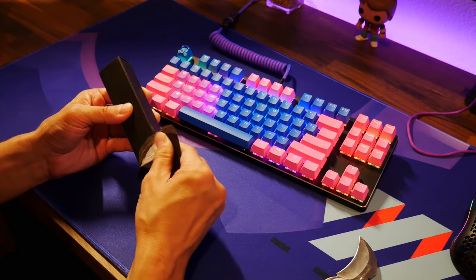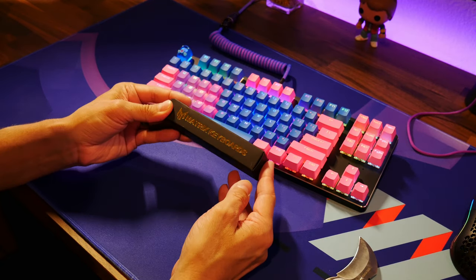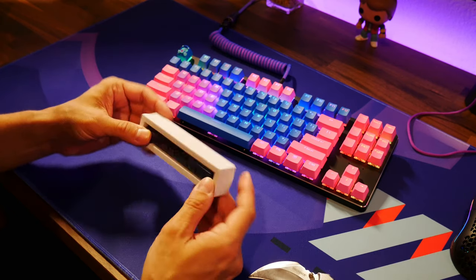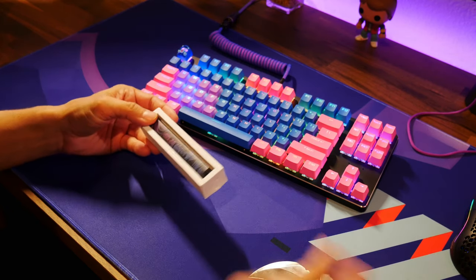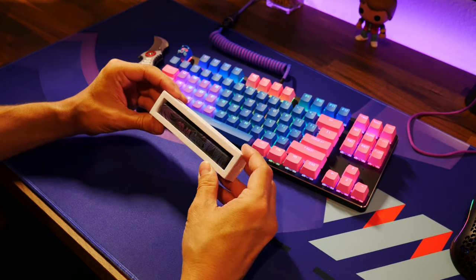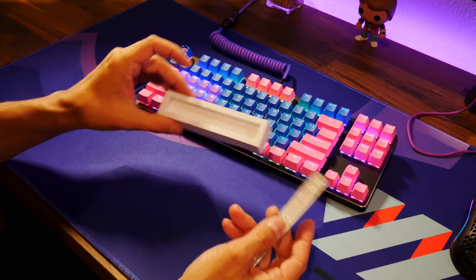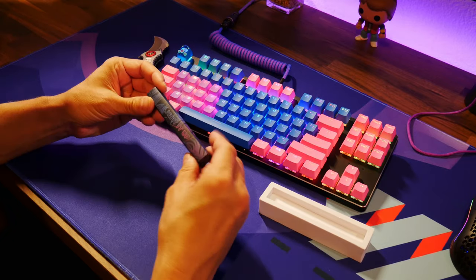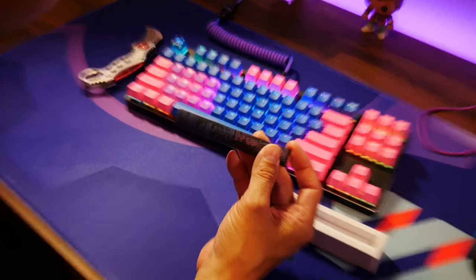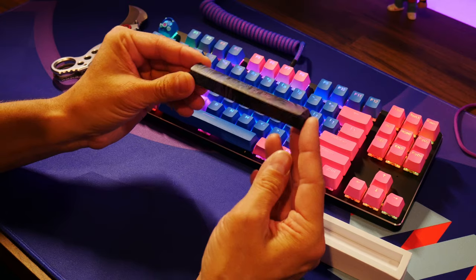It does say in the description that it is not backlit. At first I thought it was backlit because it says 'light it up,' and I figured the lettering would light up — but it doesn't. So Matrix, if you guys are watching, maybe you could come up with ones that light up at night. That would be really beautiful. I was kind of disappointed, but I still think it's a great quality keycap.